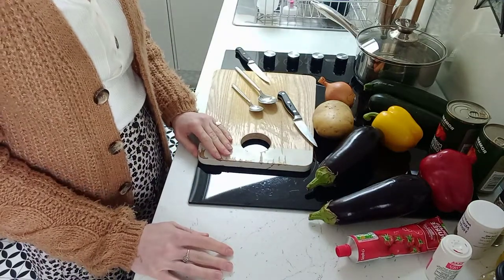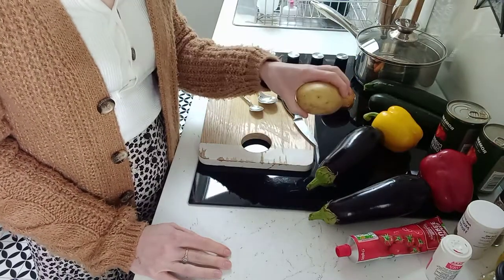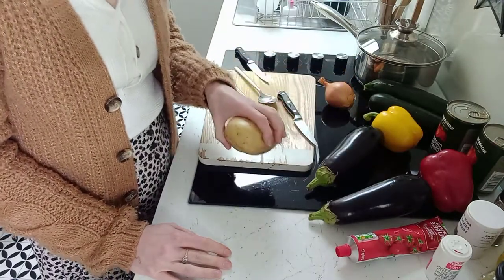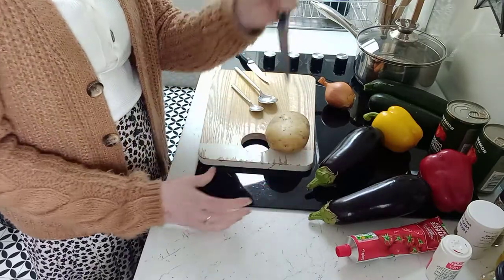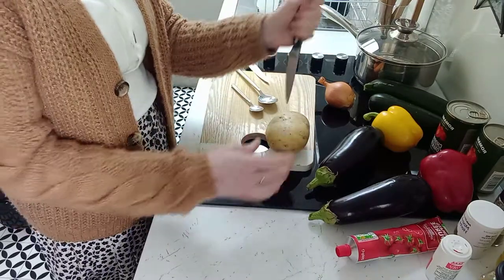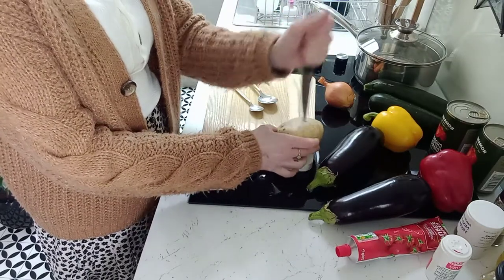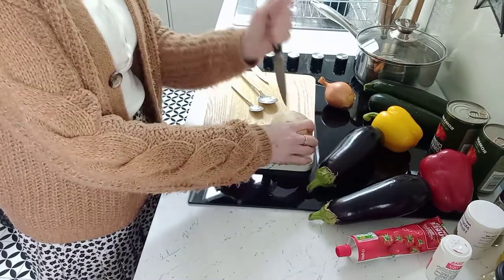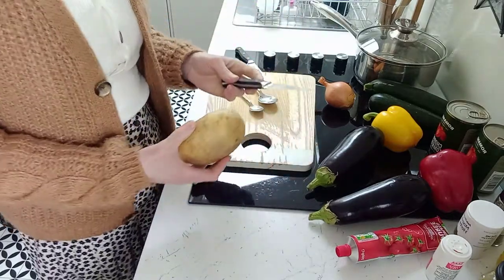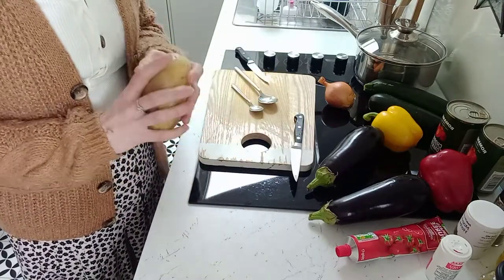The first thing I'm going to do is get the jacket potato going in the microwave — it's a really good way to cut the cooking time. I'm going to prick it all over with this knife; you can use a fork too, just to pierce the skin. I'm going to put it on high temperature in the microwave for six minutes and then I'll check it at that point.